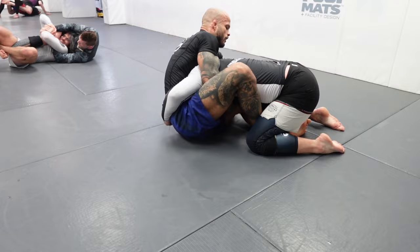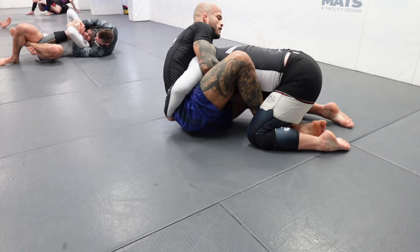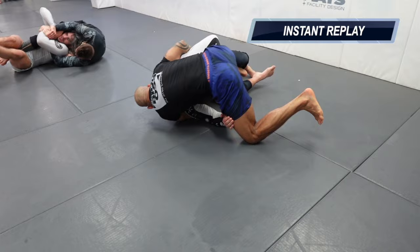Another detail here — he goes for the body lock. I stop controlling my hands under him and go for the butterfly sweep. I keep my arm very tight — it doesn't matter if he has a tight body lock. My hip is off to the side and I just elevate, using his momentum to sweep him right there.